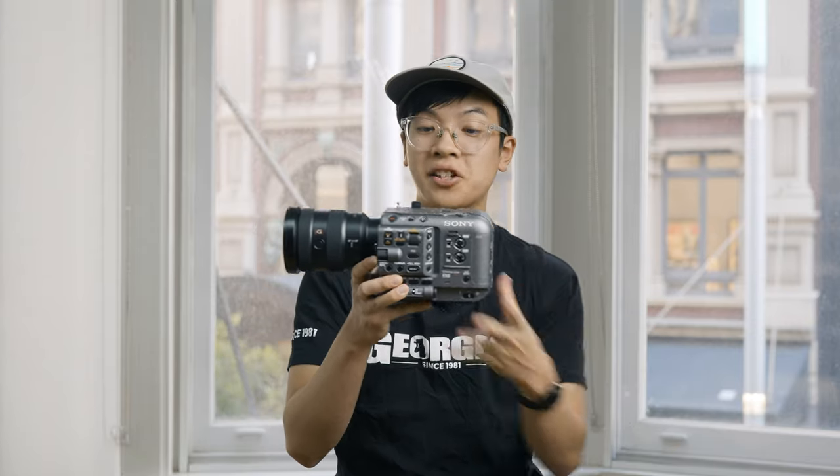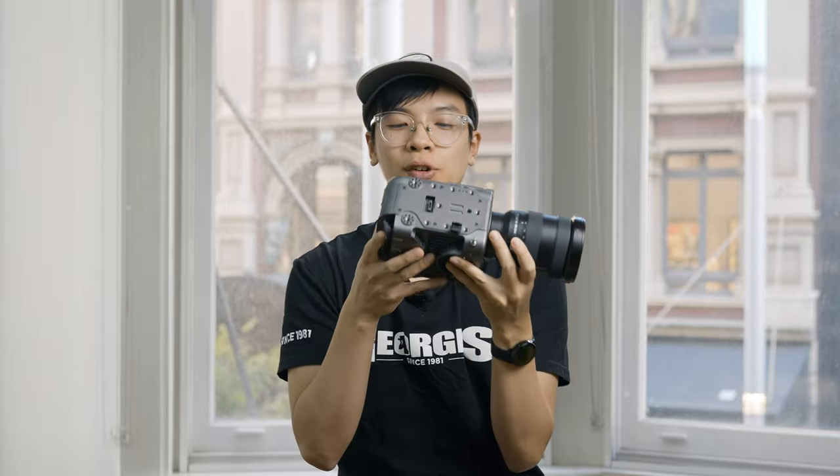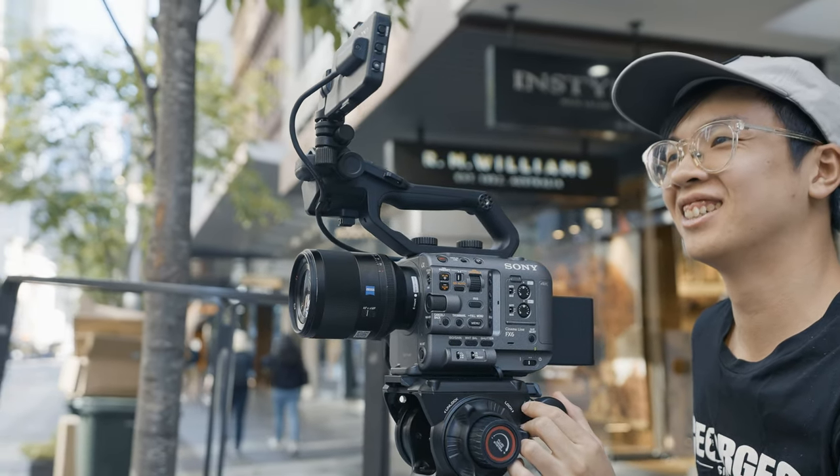Looking at the physical body of the Sony FX6, it's in its most bare form. The body is nice and small with a very compact form factor, but it is super light. The new construction makes it weigh only 0.89 kilograms, which is super light for something of this size. With a reinforced body, it is dust and moisture resistant, so you can take it out and use it in some pretty decent conditions.